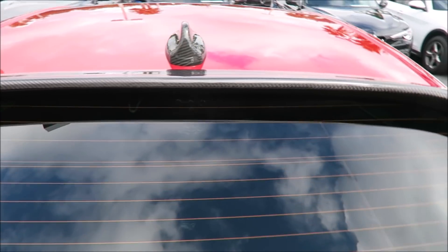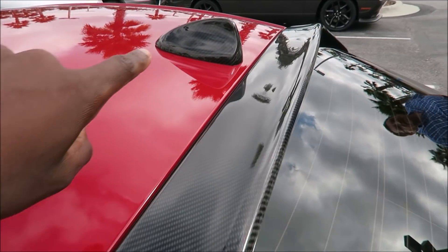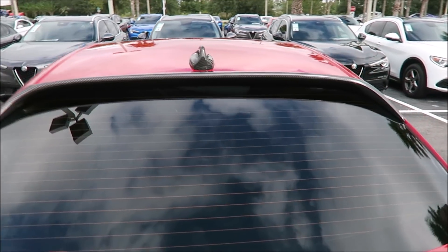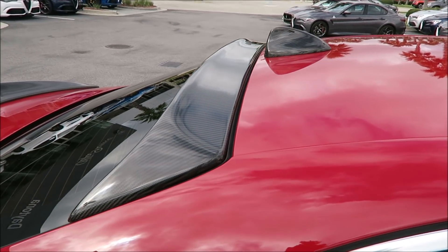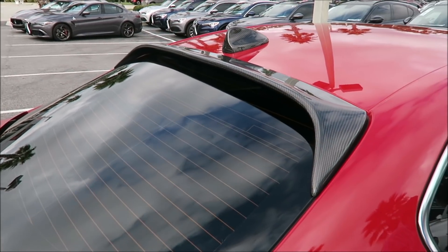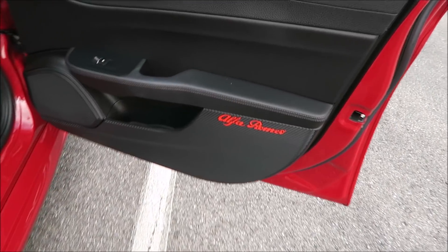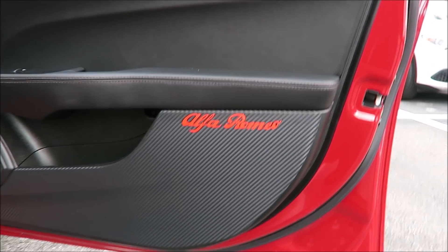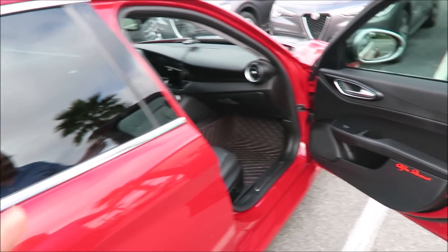You also have the carbon fiber antenna to go with the roof spoiler — it all meshes together nicely. He got it from Madness Out of Works and it looks incredible. Coming inside, you can see the door liner has been done with a carbon fiber look as well, with the Alfa Romeo badge on there too.